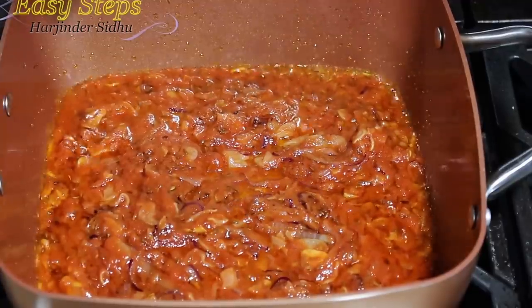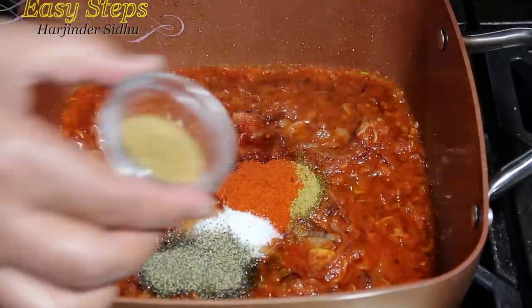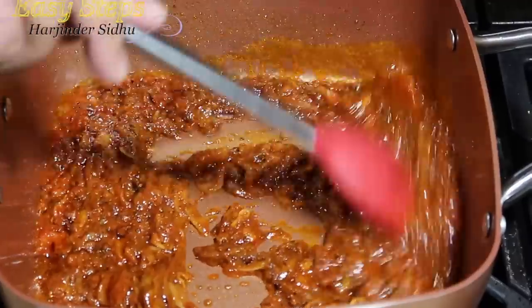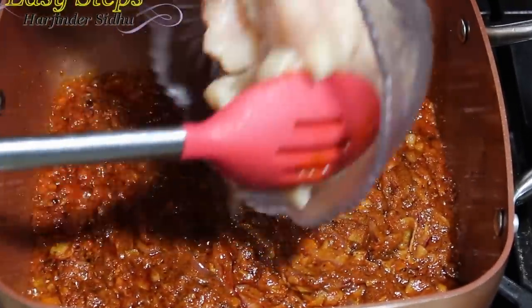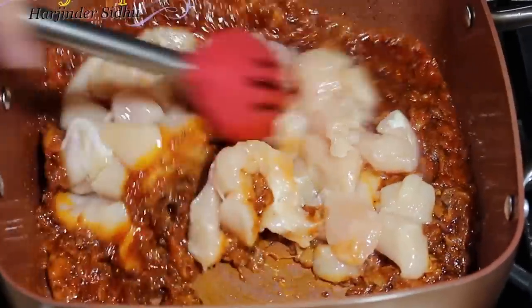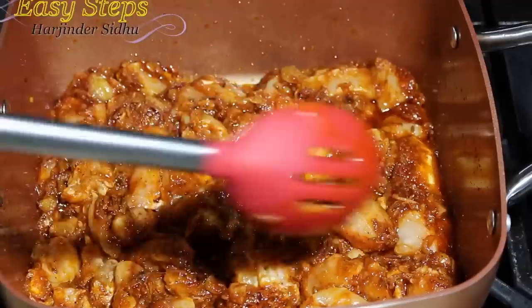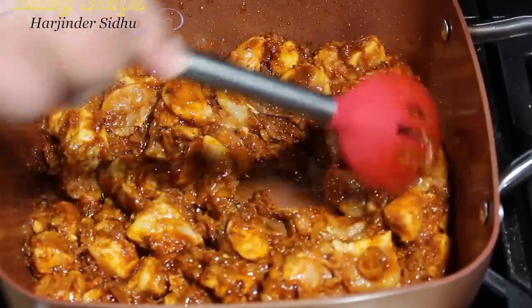I'm going to bring all the spices: grind the powder, degi mirch, salt, black pepper, garam masala. Mix it well. We'll cook our masala for like one minute or so. I'll bring chicken. Mix it well. We're going to cook our chicken with open lid for like two minutes.